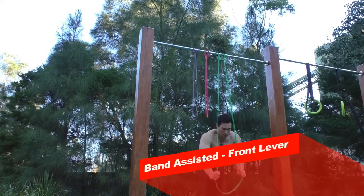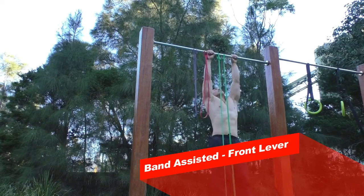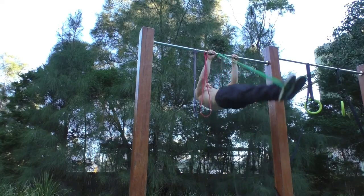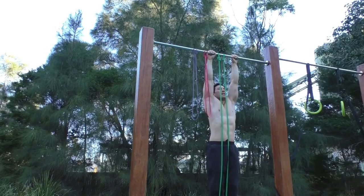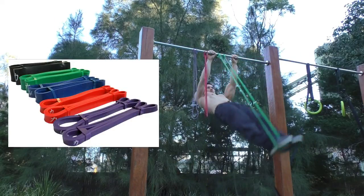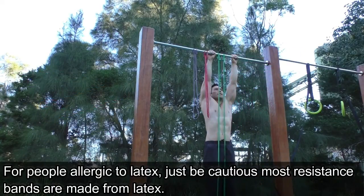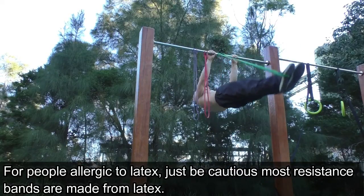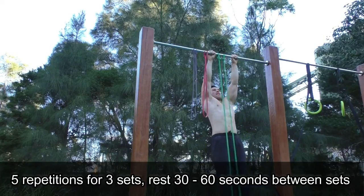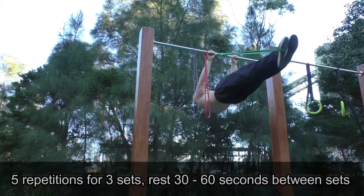What has helped with front lever progression is using assisted bands. If you shop on Amazon or eBay, you'll find sellers offering bands with different resistance levels — one option is a pack of five with five different levels. Find which resistance band suits your level, and once you can comfortably do five reps for three sets, start progressing down to a lower resistance band.